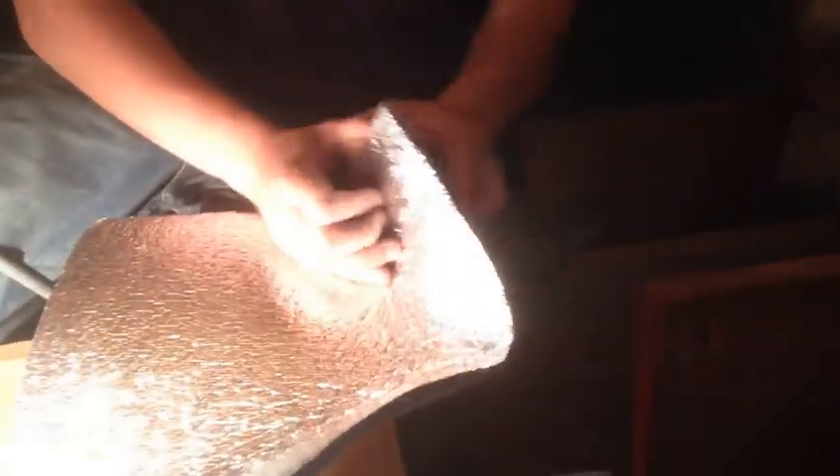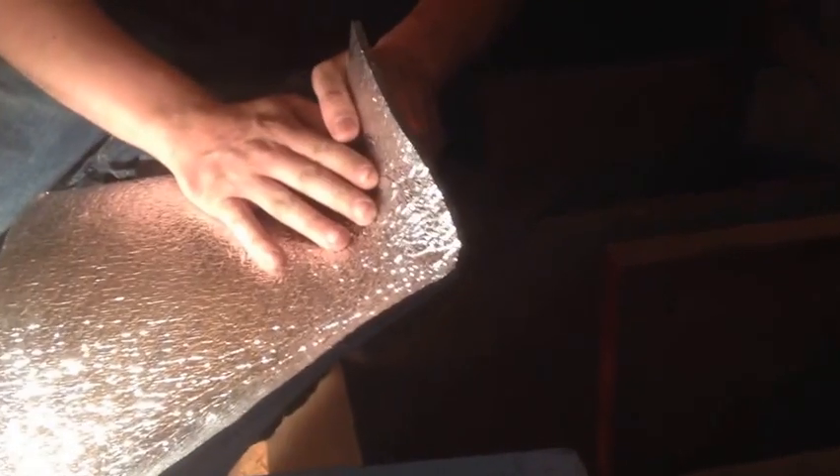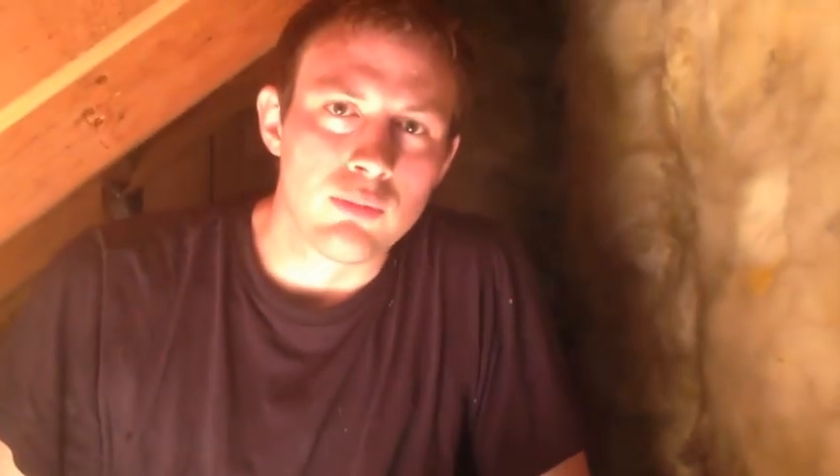Today we're using a product called Low E or Double Bubble. What it is — it's an eighth inch thick, it has reflective value, it has R4, and it's a complete air barrier when installed properly. So if you have any questions about what's behind your knee wall, now you know.